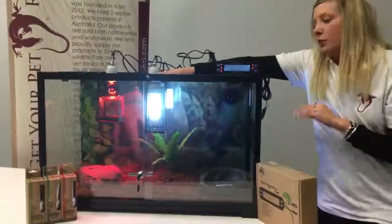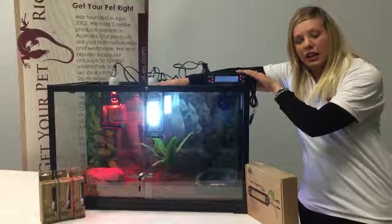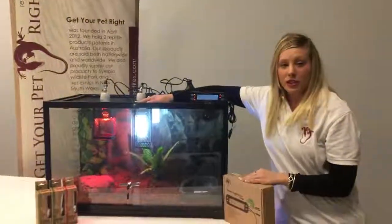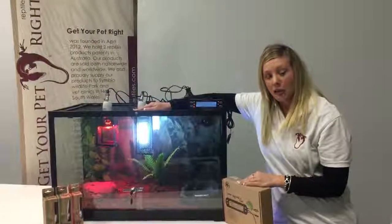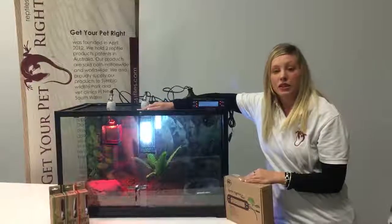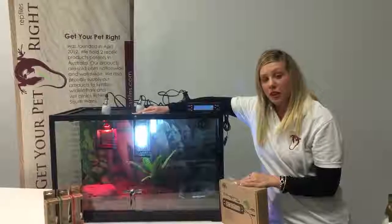With this setup we have also used our Get Your Pet Right digital thermostat. In a further video I will explain how to set that thermostat up. You can like our Facebook page or visit us at www.getyourpetrightreptiles.com.